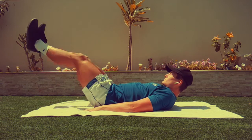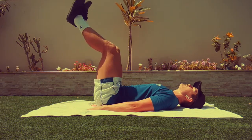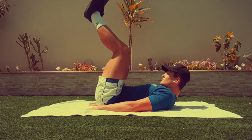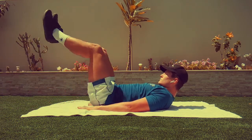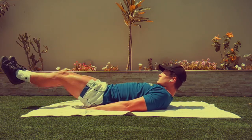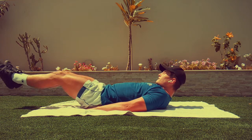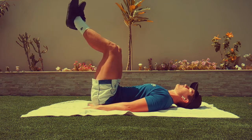For our fifth and final exercise, we're going to be doing leg raises. Nothing too complicated again. We're just going to be lifting our legs up until we get to a 90 degree angle. Just remember, keep it controlled and just go at your own pace to avoid injury. All right guys, this is the final few seconds of the workout. Just keep going, you're doing really well.